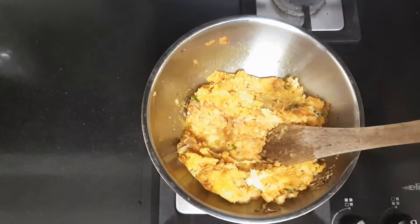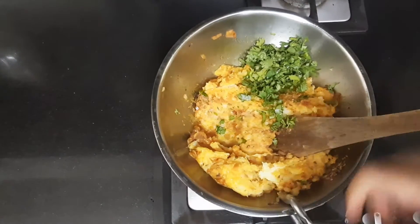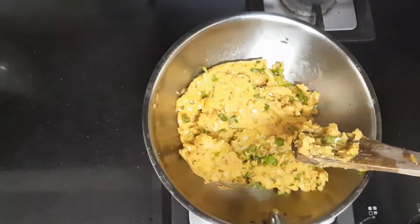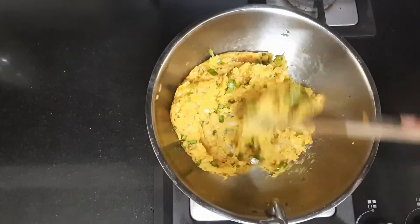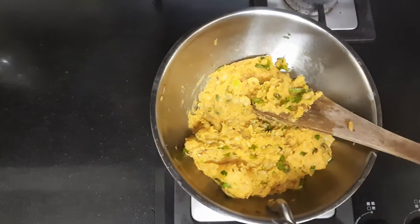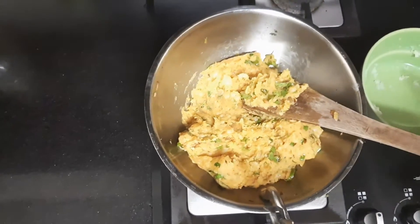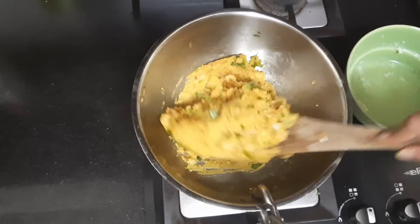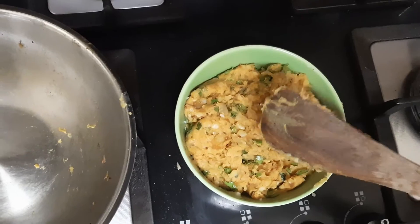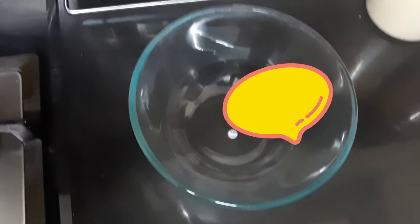Add the chopped coriander as well, switch off the stove, and mix it all in until completely combined. We have to let this cool down — I am transferring it to a plate. The masala is ready. Let it cool down, and in the meanwhile let us prepare the batter.